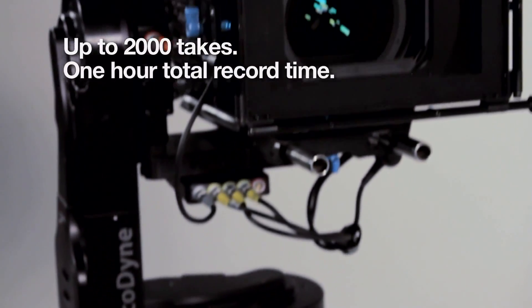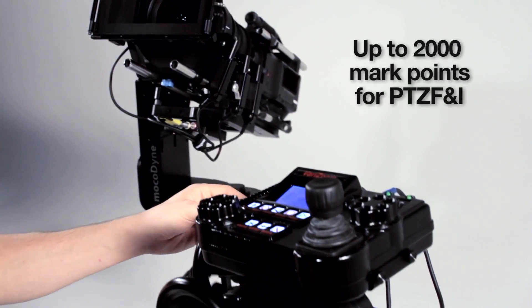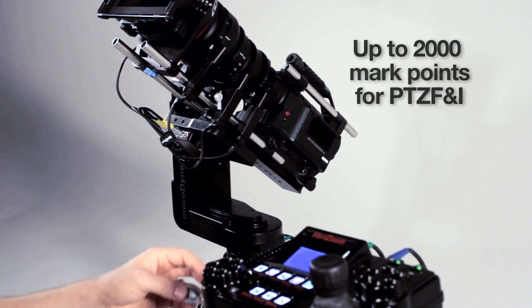Storage for up to 2,000 takes with one hour total recording time, mark points, go to marks, and up to 2,000 position marks for zoom and focus can be stored.